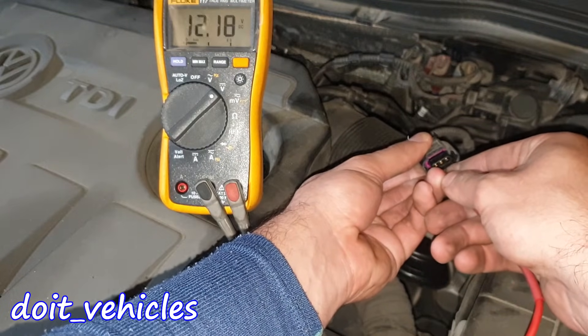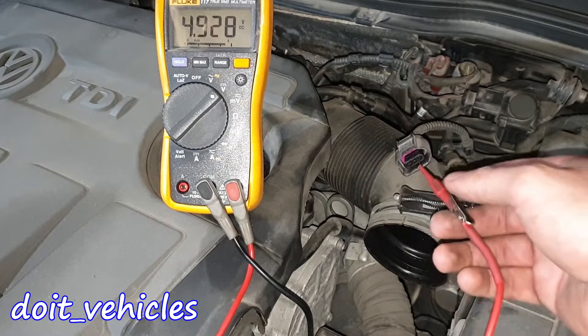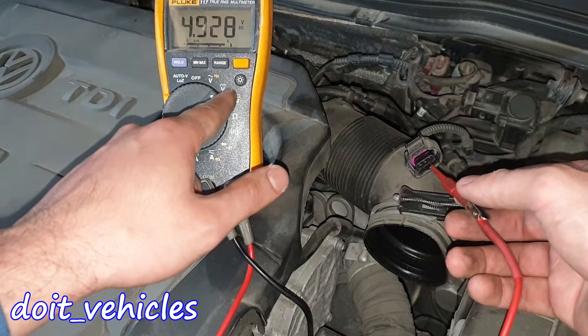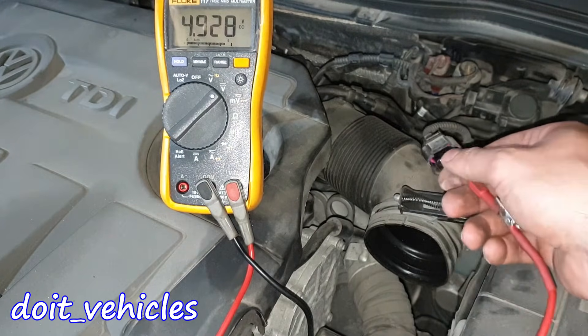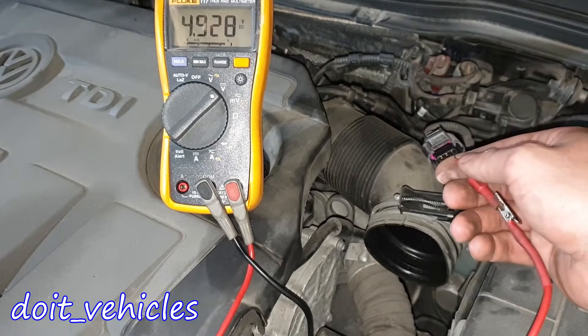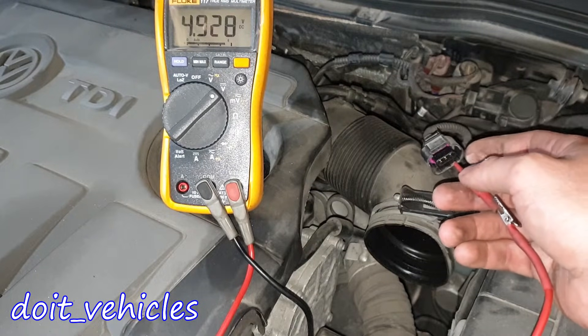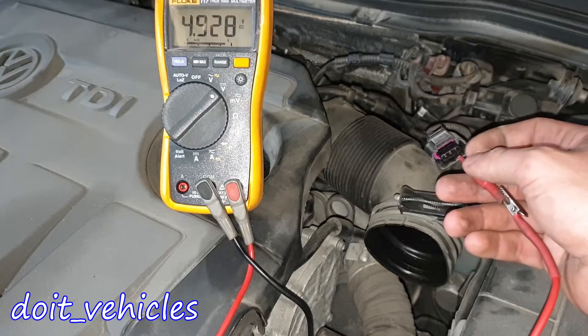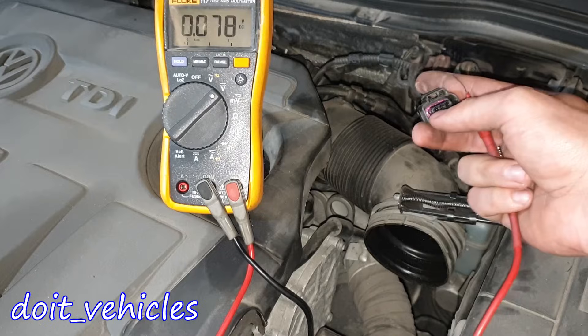Let me switch to voltage DC mode. This one is nothing, this one is 12 volts, and this one is 5 volts — as expected. So if you have one of these voltmeters, you need to choose voltage direct current, not auto. Because 3.6 volts would be a problem — you need 5 volts as the reference, which then passes through the mass air flow sensor.